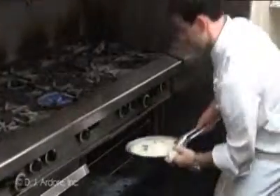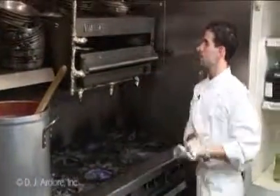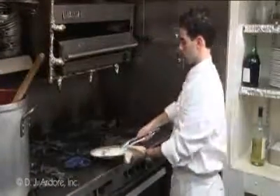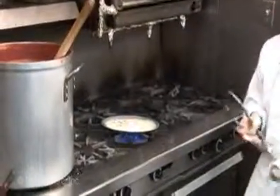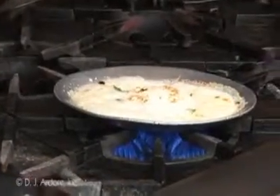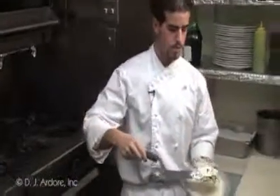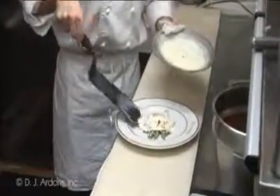Now I'm going to take the asparagus out and give it a shot in the salamander to let the mozzarella get a little color on top. Then I'm going to put it over the flame, let it cook a little bit while I get a plate ready. What I'm doing now is reducing the sauce so it comes nice and thick. Then I grab the asparagus with the spatula and place it down on the plate.